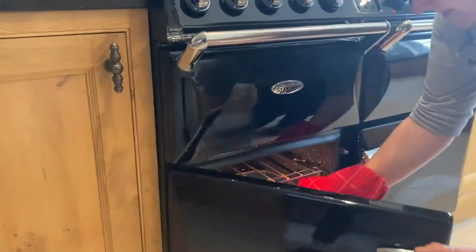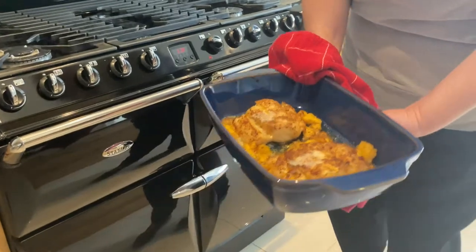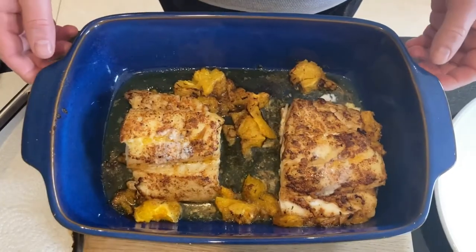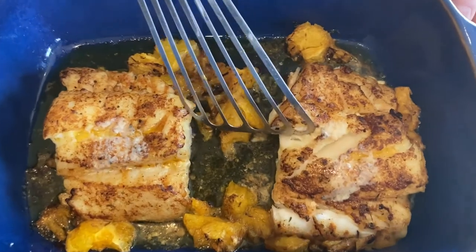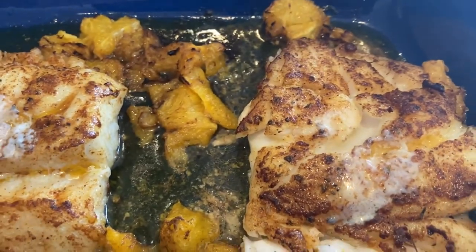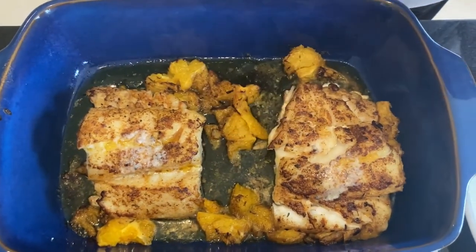Now our time is up. Look at that — you can see the beautiful colour of the fish, and look, if I touch that there, it's lovely and flaky. And you can see inside it's clear, so that means the fish is lovely and cooked. It's very important not to overcook fish because it'll dry out, but you can see it's lovely and moist there.